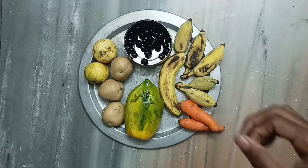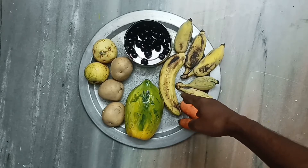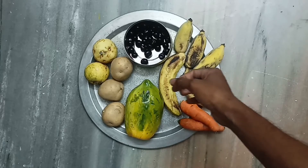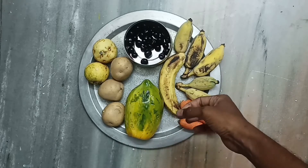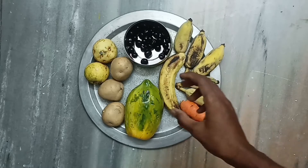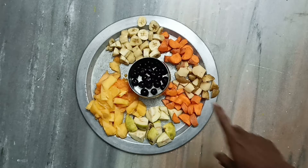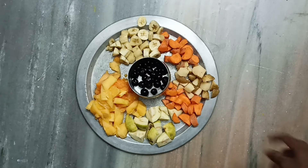Let's start preparing — first I will cut the bananas after peeling off the outer layer from all the fruits and cut them into pieces. We have now peeled off the skins and removed the waste, except for the potato which we will peel after boiling.